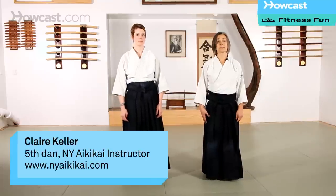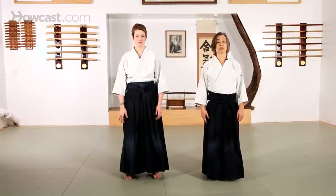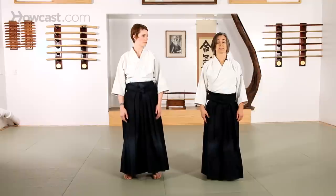Suori waza. Waza means technique and suori means on your knees, and the way you move on your knees is a tai sabaki called shiko.